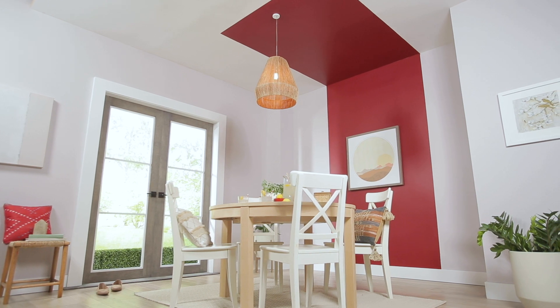Wow, does that room look bigger! If you like that, check out the wall I did using brush strokes that took less than five minutes.